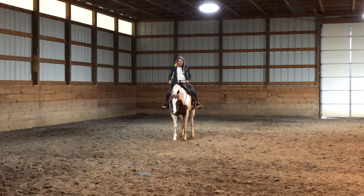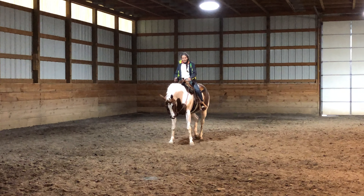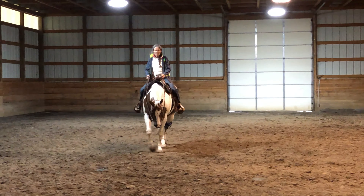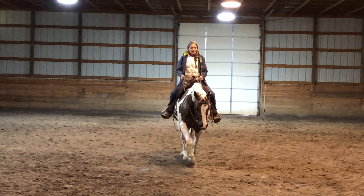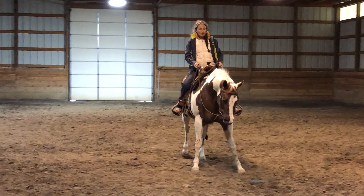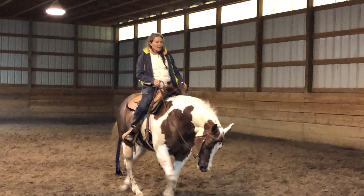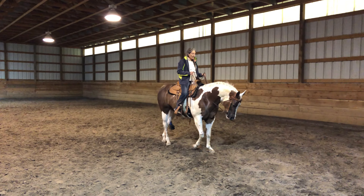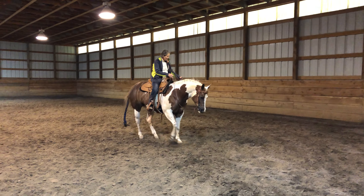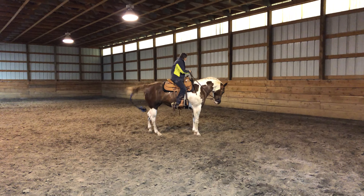I'm just going to start her here, pushing her sideways and forward. You notice I'm keeping her facing the camera the whole time. A little bit of arc to the left, and then I'll just turn her around and show it from the back.